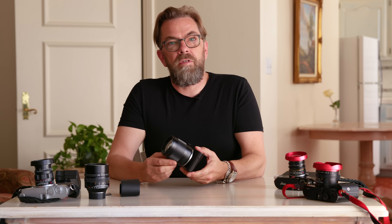My name is Thorsten Overgaard. I'm a Danish photographer. I travel the world taking photographs and teaching photography.